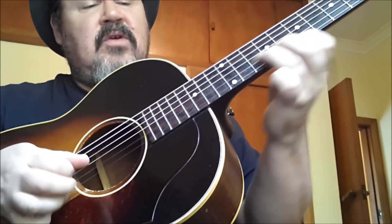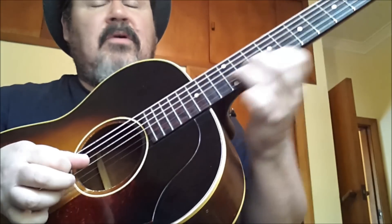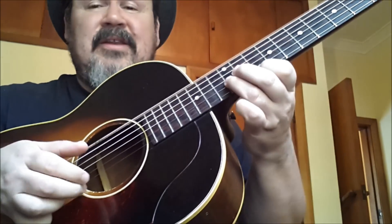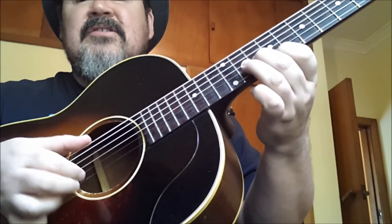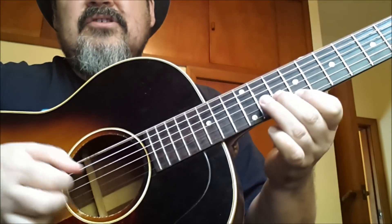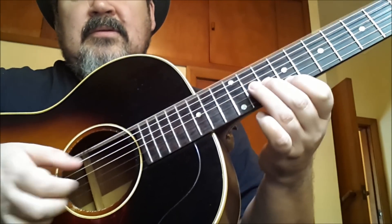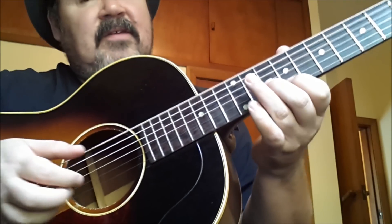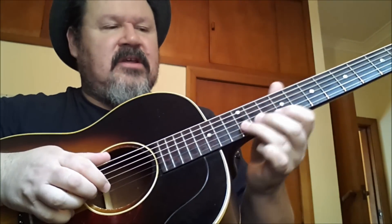Here's the trick — listen to the timing of this: 1 and a 2, and a 3 and a 4 and a. If there's one thing I want you to get out of this, it's learning to count those subdivisions in your head. You don't have to sing them out loud — in fact, people are going to think you're nuts if you do.